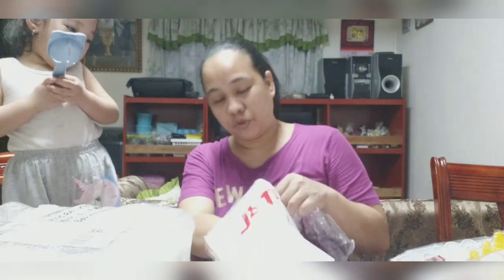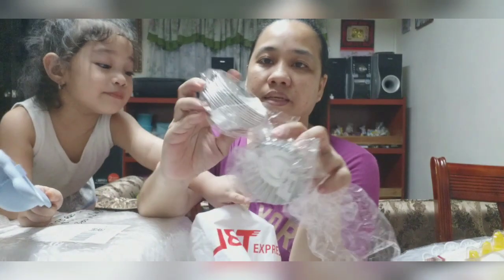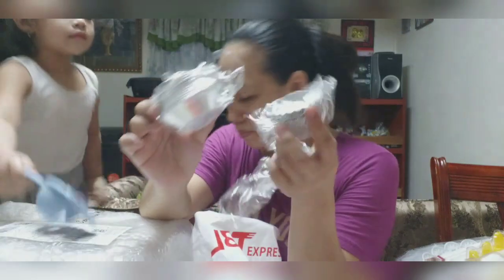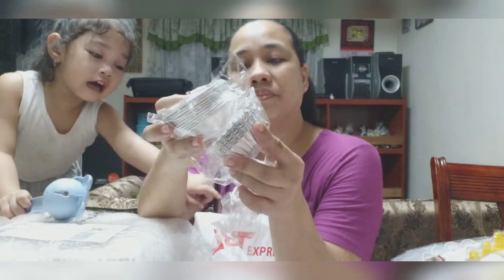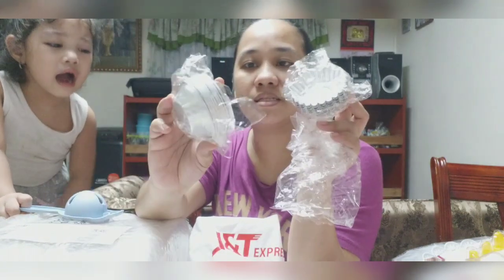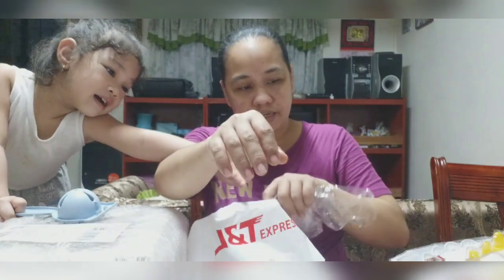Wow. Wait a minute. Tapos ito — paggawa ng egg tart. Mama Popo! Wala pa siyang 100 pesos. Pero ano to? Mama Popo! 10 pieces. Para sila tag 10 pieces. Saan?